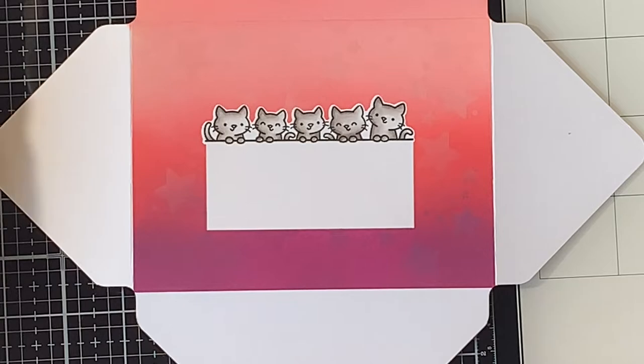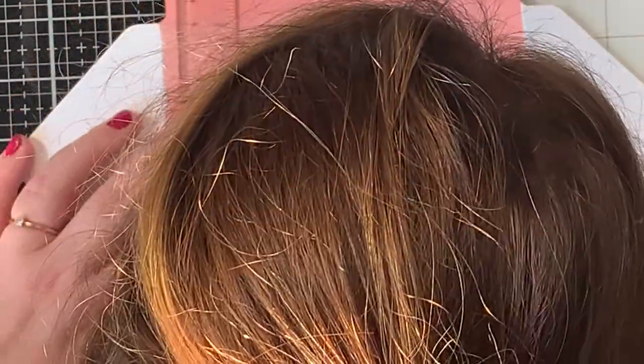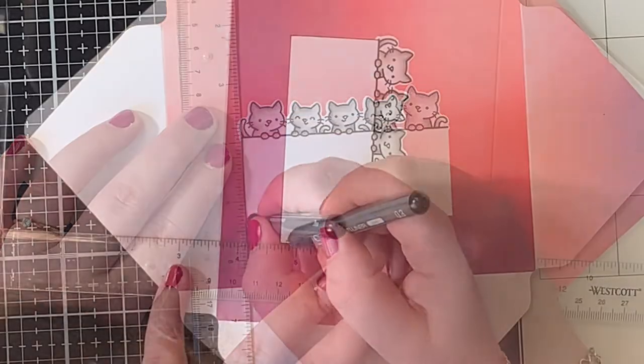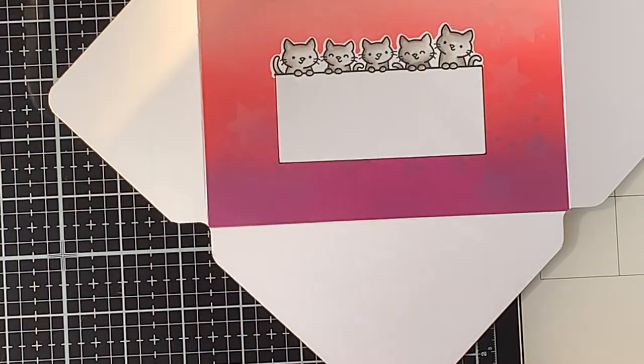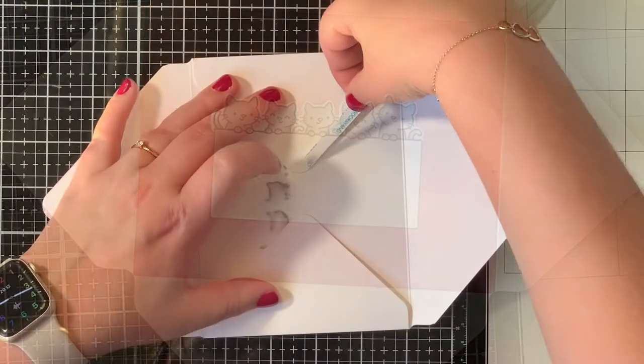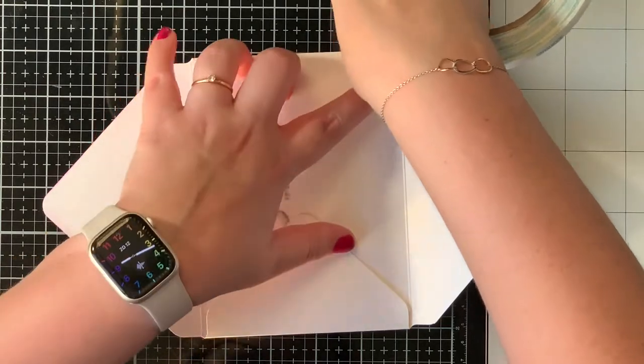I removed the coloring process from the video because there was not much to color. I just used a few warm gray markers for all my cats, and then with a Copic Multiliner I marked all the edges of that rectangle in the middle so the focus would really be on the address.